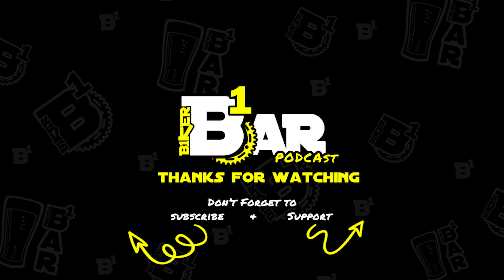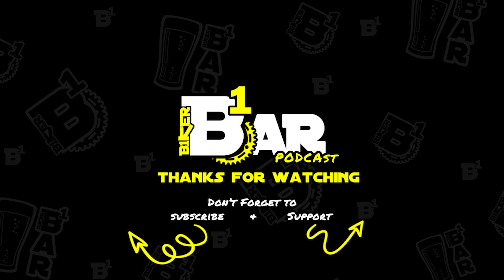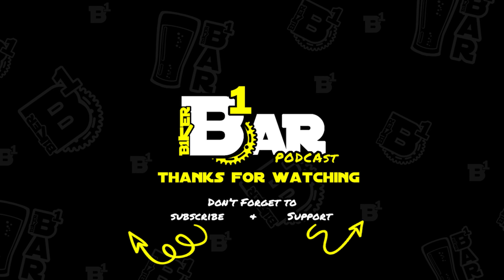If you liked that, make sure you check out the full episode. And hey, do me a favor before you take off — hit the like and subscribe.